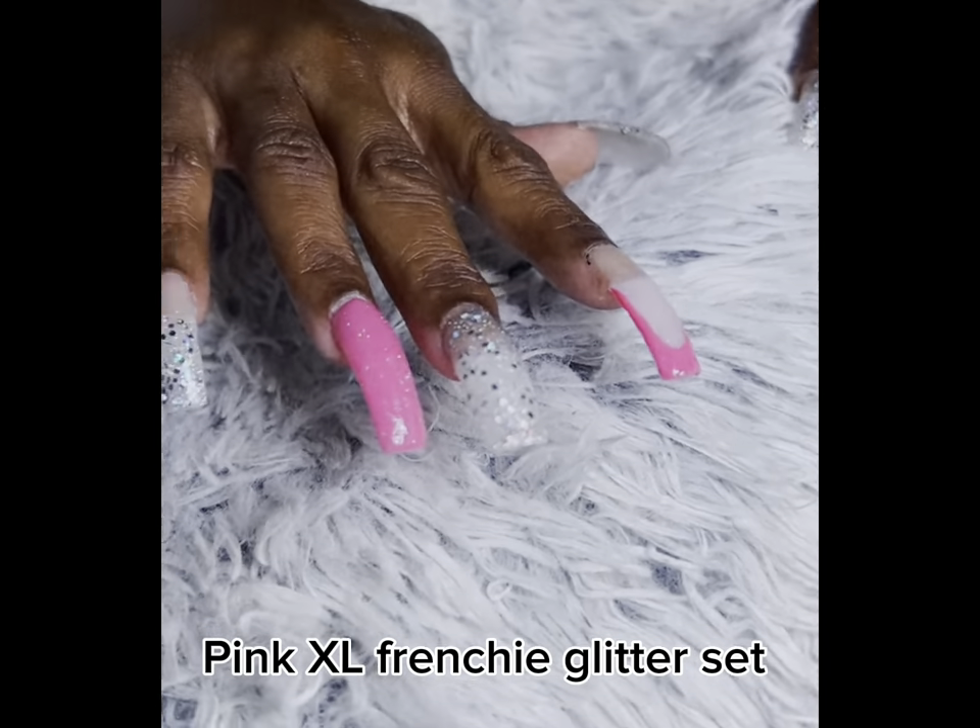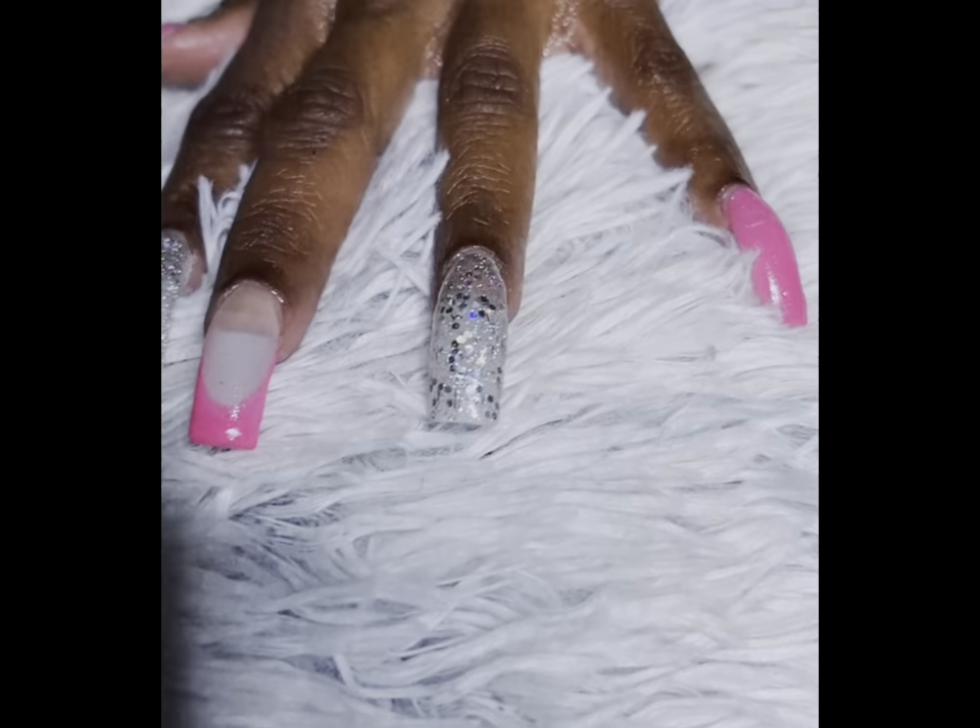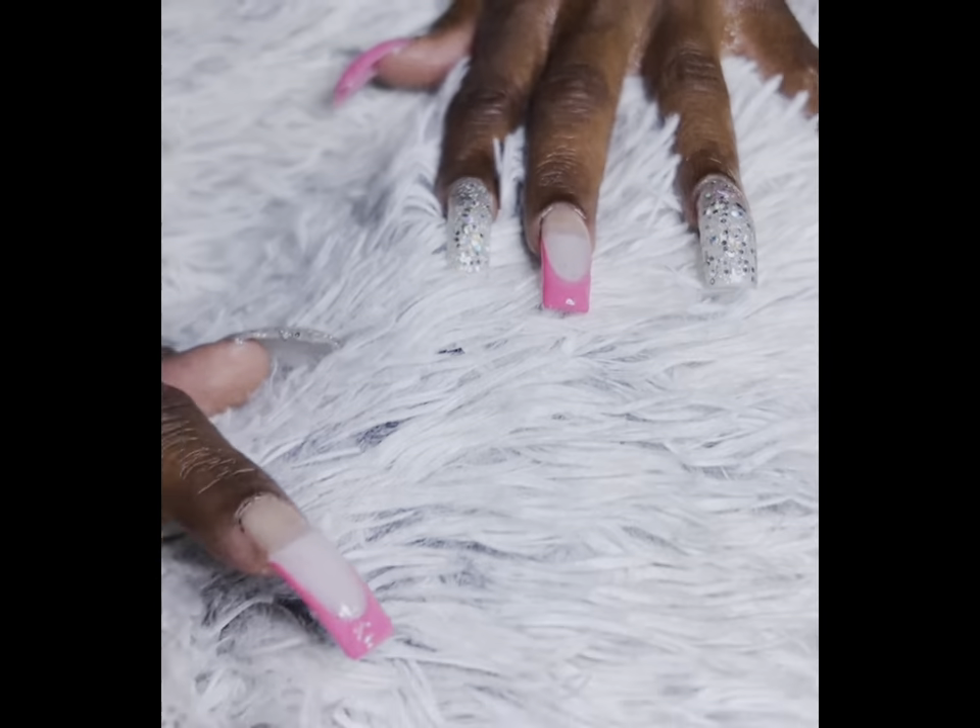I did a pink frenchie set. I seem to do better with long frenchie sets compared to the short ones, but I think it was cute.